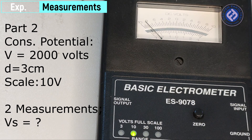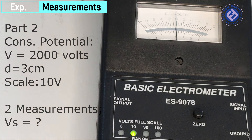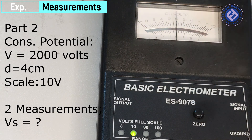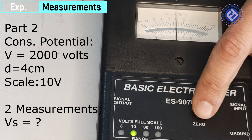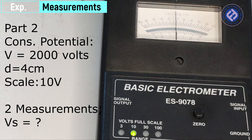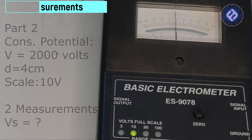Constant potential, 2,000 volts. Part 2: constant potential, 3,000 volts.